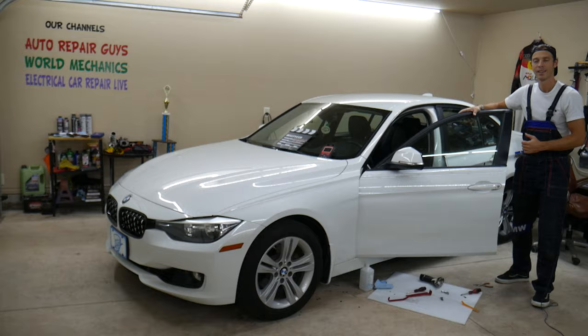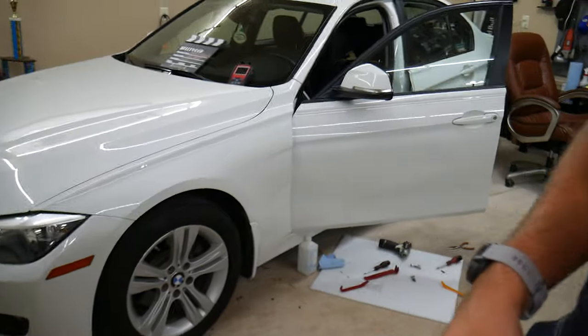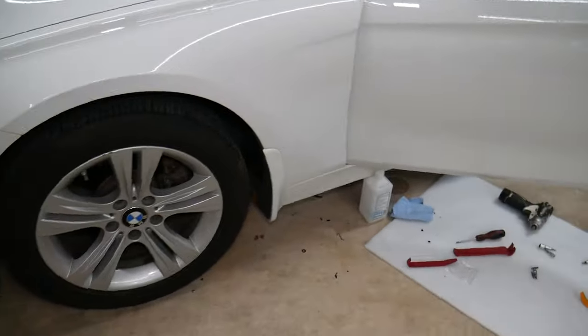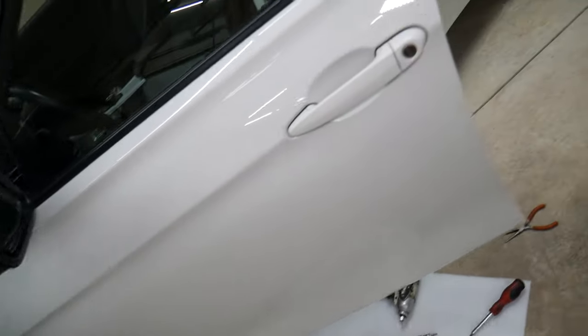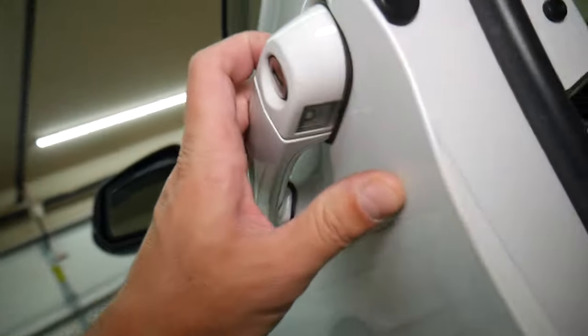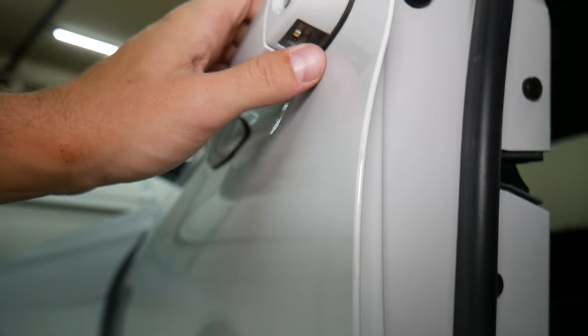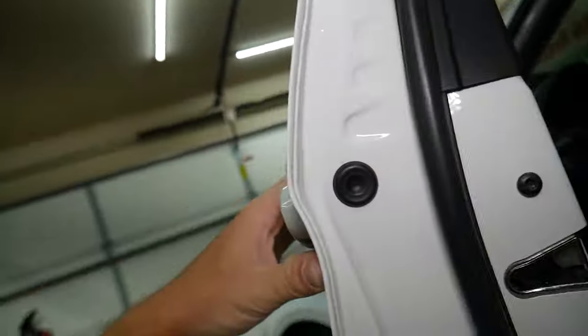So let's go ahead and start. We'll demonstrate on the 3 series, but the 4 series will be exactly the same. If you have the one with keyless entry, you may have an extra cable. We do not have keyless entry — we have the exterior lighting package only right here.